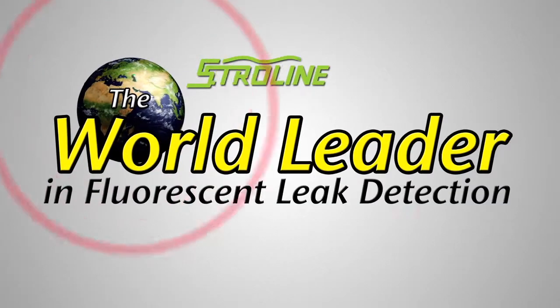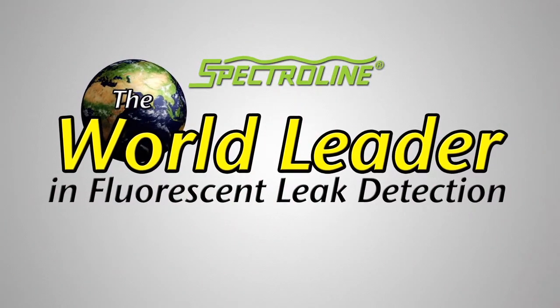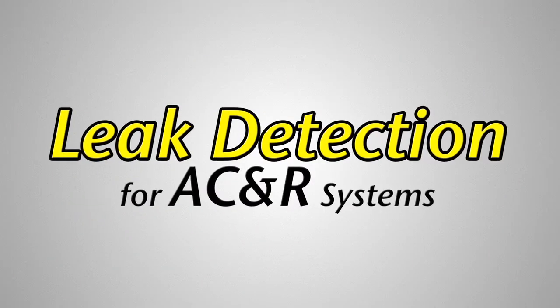SpectroLine, the world leader in fluorescent leak detection, presents leak detection for AC and R systems.